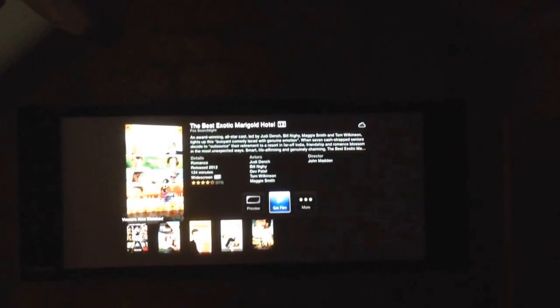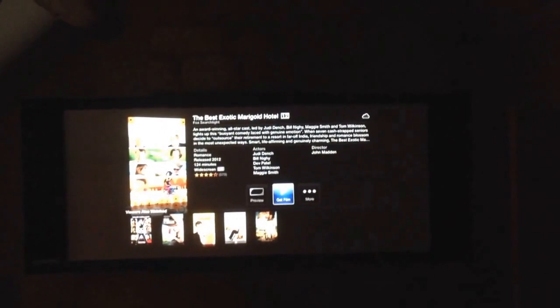Right, so this is our fumbly demo. This is currently Apple TV and it's at 16x9 because it's on the menus.